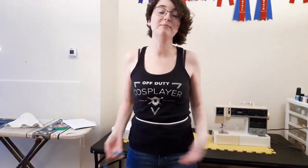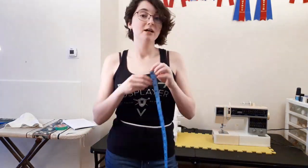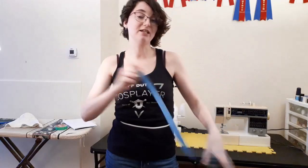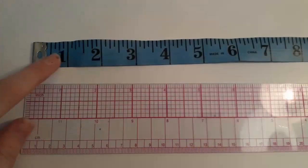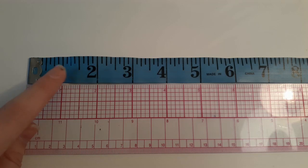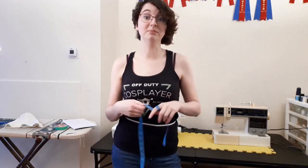Bust and hip work very much the same way — you want your measuring tape to be parallel to the ground as much as possible. Measuring tapes over time can become stretched and pulled, especially if you pull too tight when measuring. What you'll want to do is compare your measuring tape to a solid ruler. If they line up, that's a great measuring tape to use. If not, I would recommend getting a new one, because again your measurements are going to be completely off.